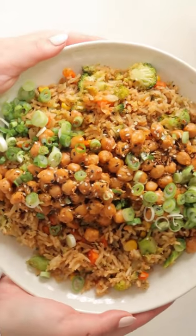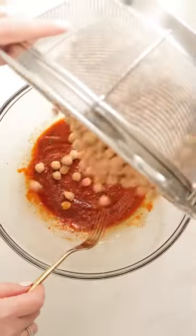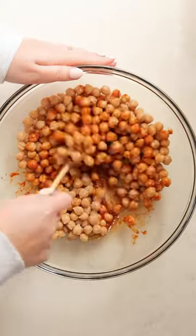There are two things I love in a recipe: anything with red curry, and getting as many different types of veggies into one recipe. This checks both boxes. First, we're going to make the chickpeas, which is a red curry mix.